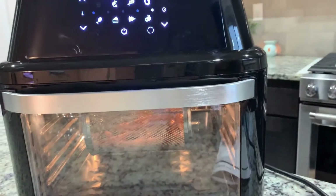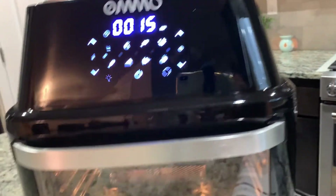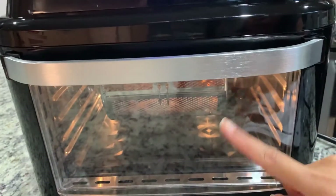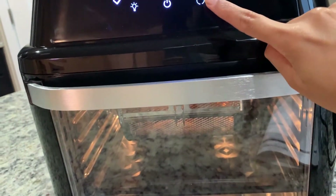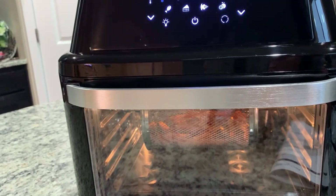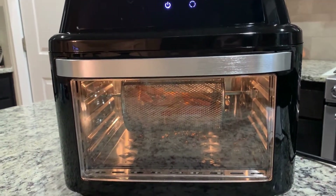Let's turn on the light so you can see inside. One thing I learned: if you don't press the rotisserie button, it will not rotate. I pressed it and now it's started rotating.